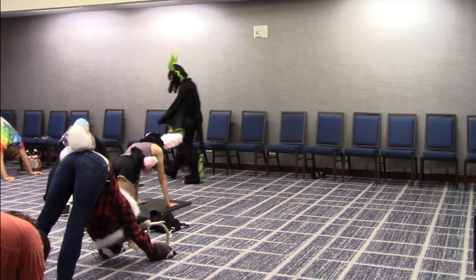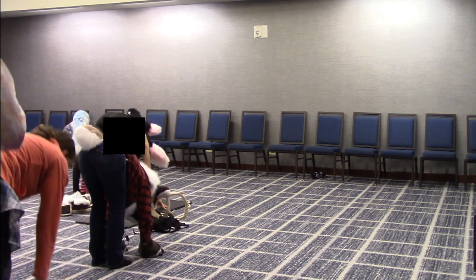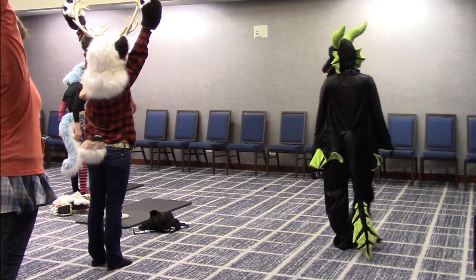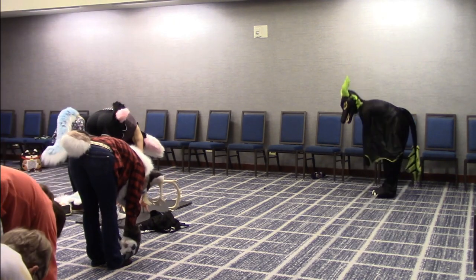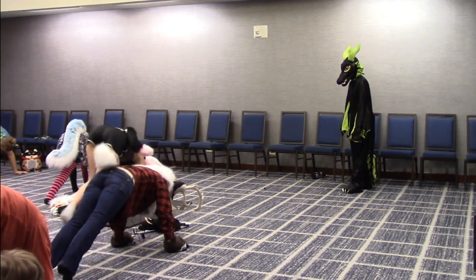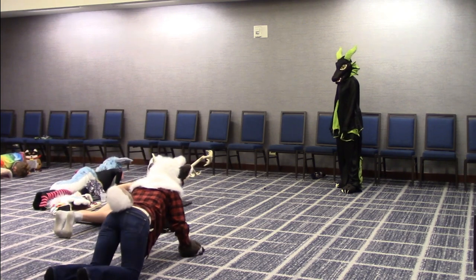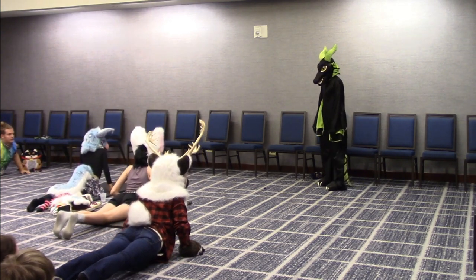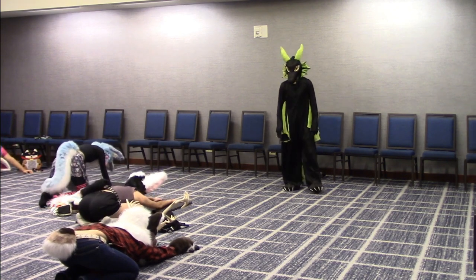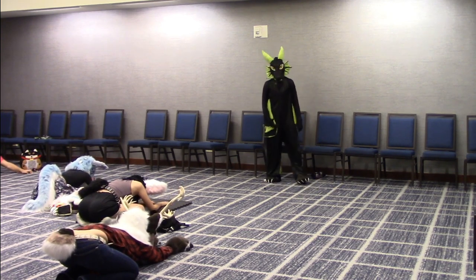Walk forward to forward fold, then inhale all the way up. Exhale fold, inhale halfway lift with a flat back, exhale fold, inhale halfway lift, plant your hands, step back. Do a push-up — or a real push-up — then lower yourself down to the ground. Inhale, plant your hands, do a baby back bend with your elbows in. This is cobra — another animal. Exhale, come back down, tuck your toes, go to child's pose: knees are wide, feet are together, butt goes back towards your feet, hands are out. That was a sun salutation — a common flow in yoga.